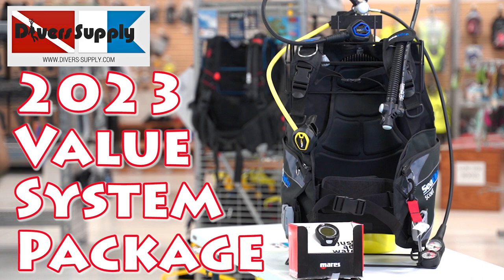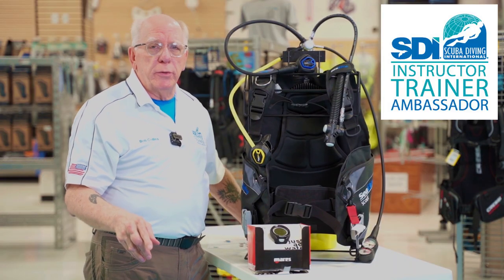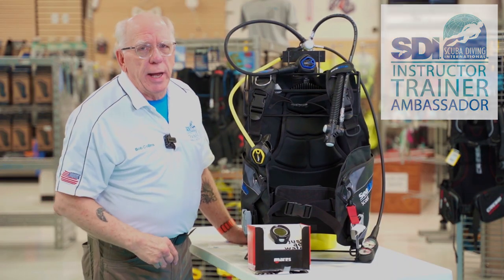Hi folks, welcome to Diver Supply. We're going to be taking a look at the value system package by Sea Elite, and it's wonderful for new or experienced divers. So let's take a look at it.